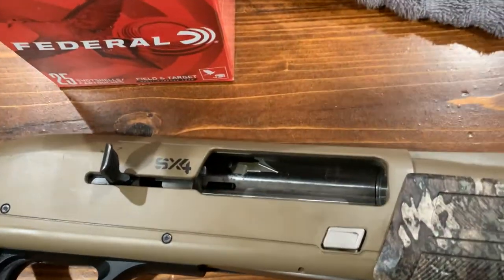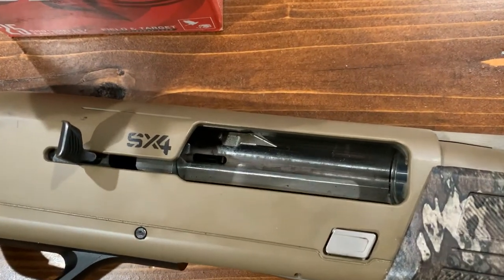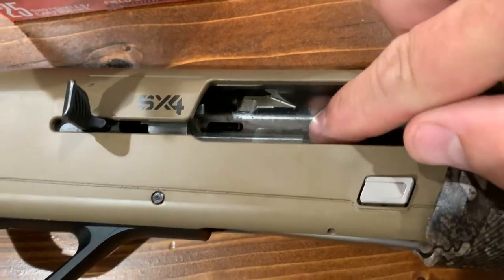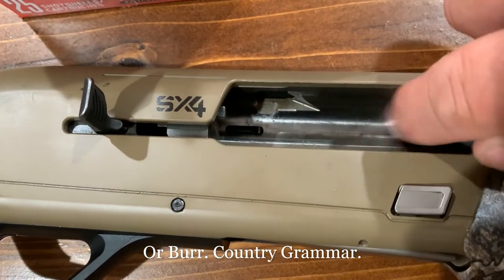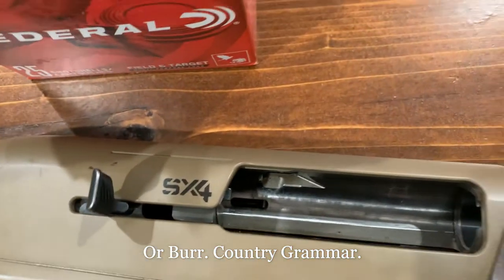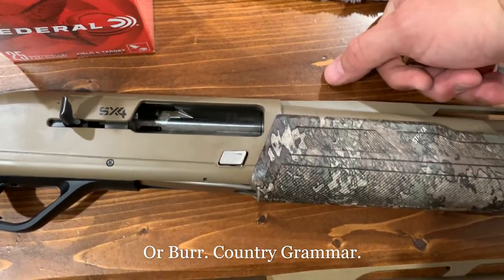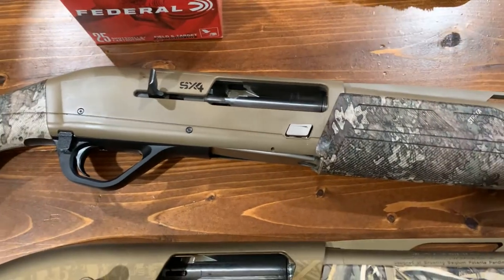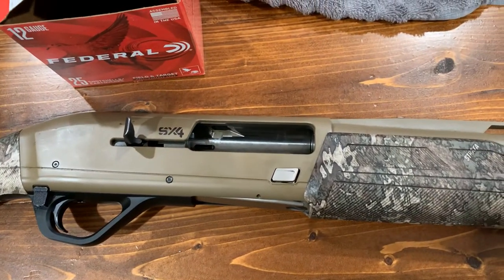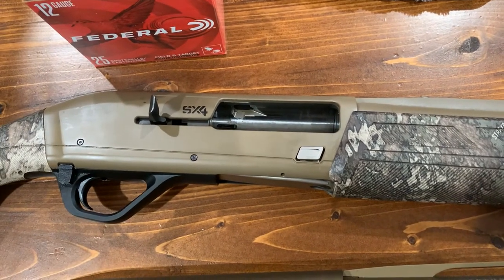I don't know — maybe it needs more rounds through it, maybe it needs to be cleaned, maybe there's some kind of burr right in here somewhere that needs to be polished out. I'm not sure, so I'm on the fence about the Winchester. I'm sure it's just something that's going to have to be cleaned or polished — that's definitely going to get worked out before I go hunting with it.